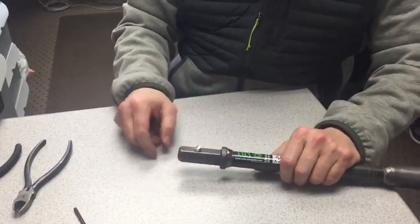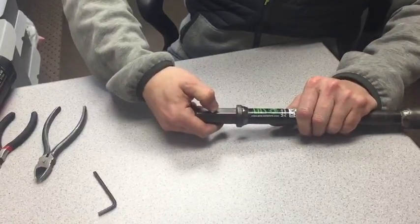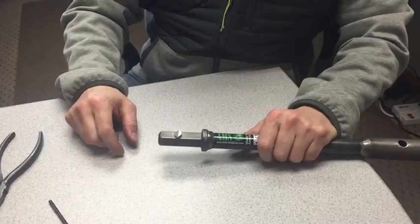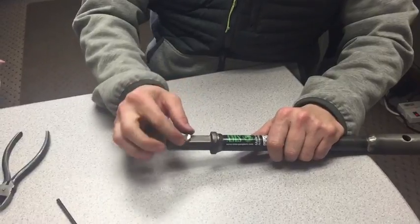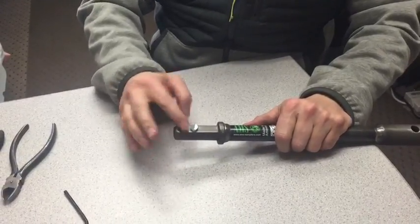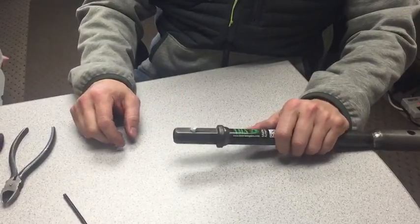Today we're going to show you on these quick connect fittings — some of these buttons can be a little stiff when you first get them, and that can make connection and disconnection of your extensions difficult. We're going to show you how to quickly remove this button, cut the spring, ream out the hole, and service this button, because over time you'll need to service it anyway.